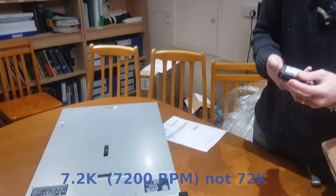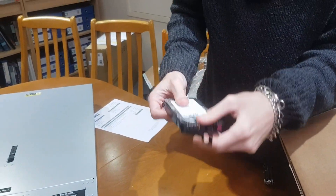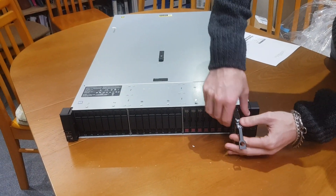They spin at 7,200 RPM, 2.5 inch, hot swappable. And as I said, I'll be having them in RAID 6.